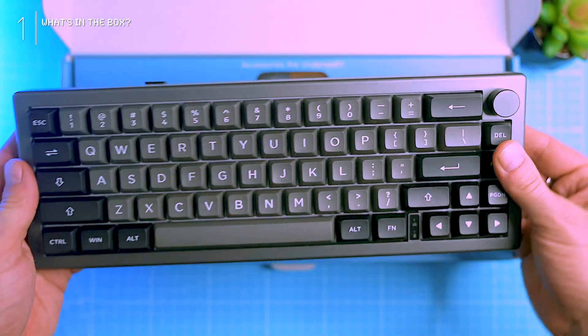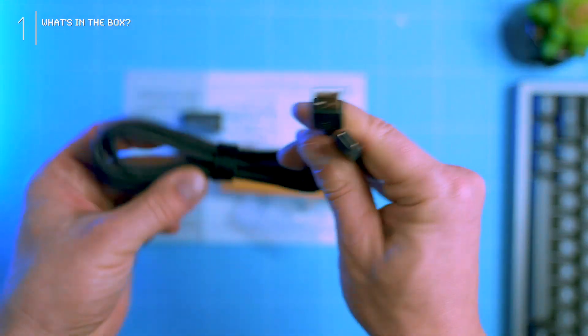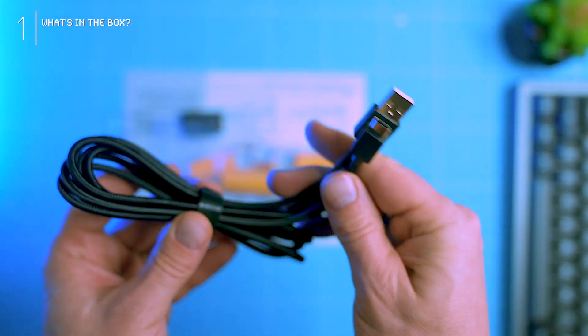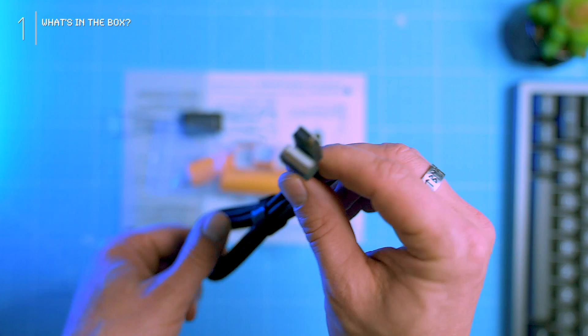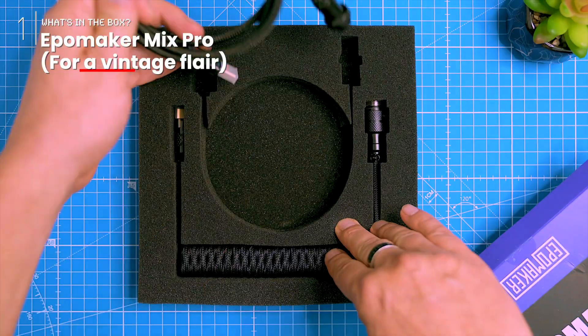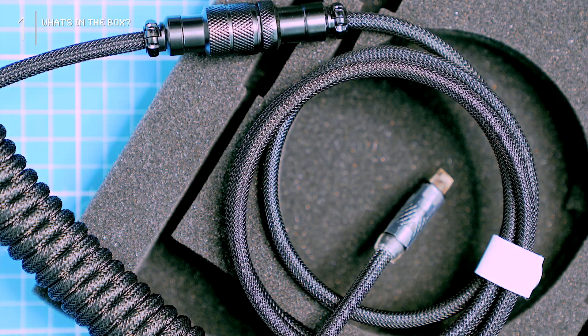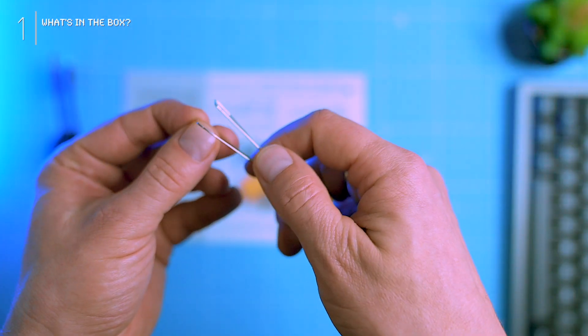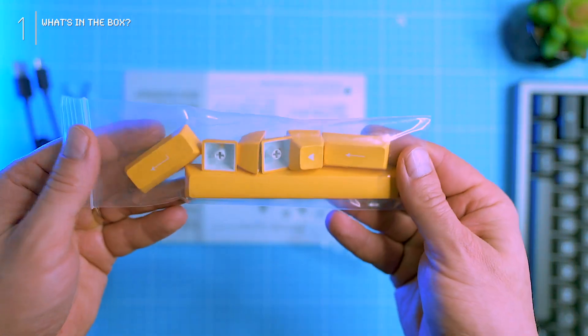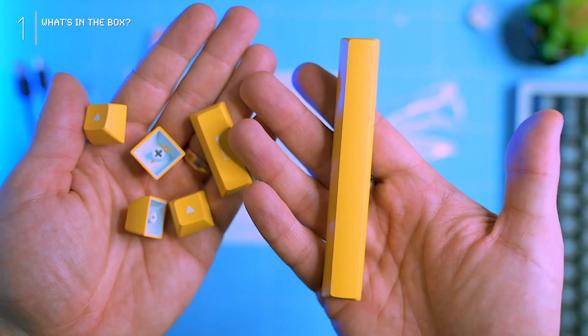First up we got the keyboard itself, the usual classic Epomaker high-quality braided USB-C to USB-A cable — solid choice, but if you're feeling fancy, check out the Epomaker Mix Pro braided cable for a vintage flare. Next we have a trusty steel keycap and switch puller — always gotta have these tools handy — plus some vibrant yellow PBT keycaps to add a pop of color against the sleek dark silver base.